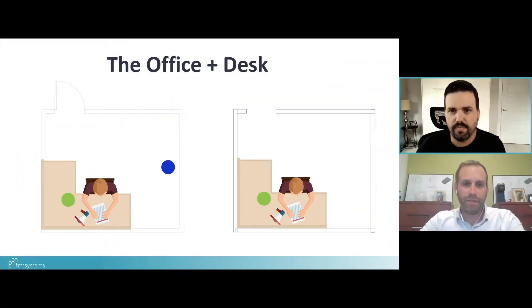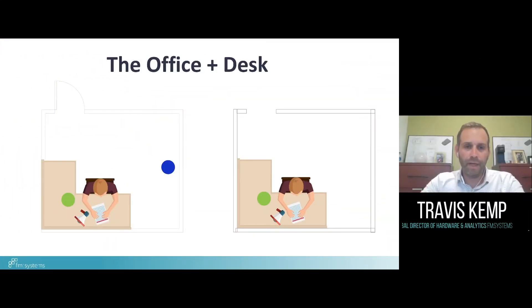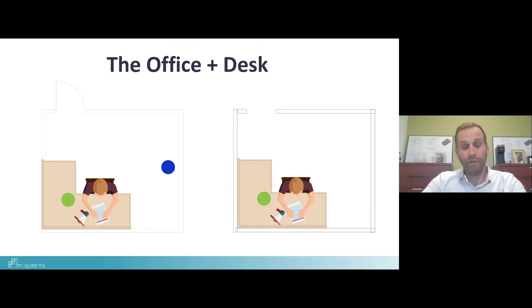The first sensor type we're going to go through is what we'll call the desk sensor. It's often referred to as a utilization sensor or a PAR sensor — they all really mean the same thing. This slide highlights the notion that the desk sensor itself is generally deployed on a one-for-one basis tied to the number of desks or workspaces you're looking to monitor.